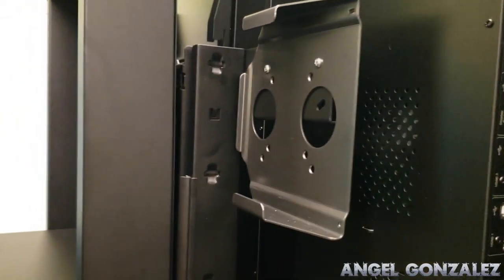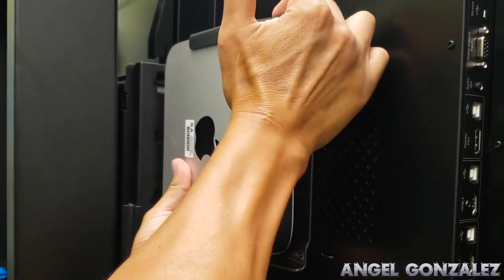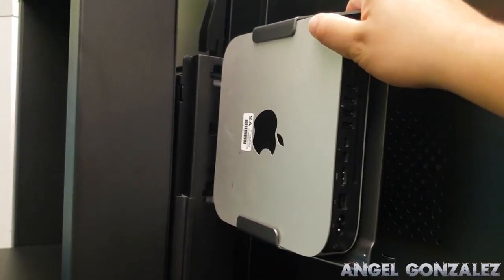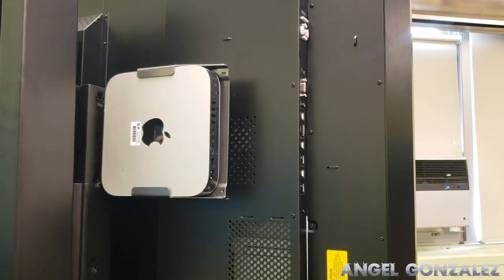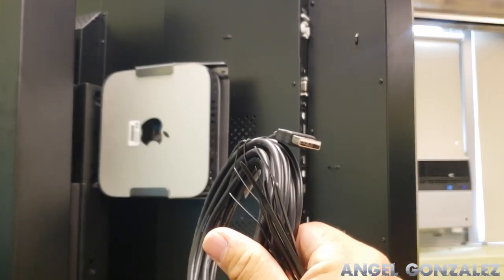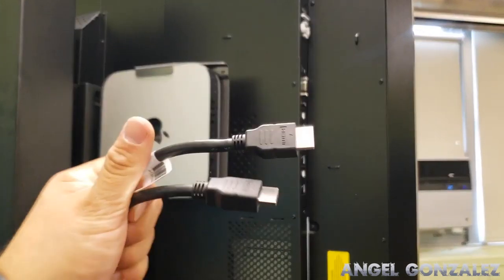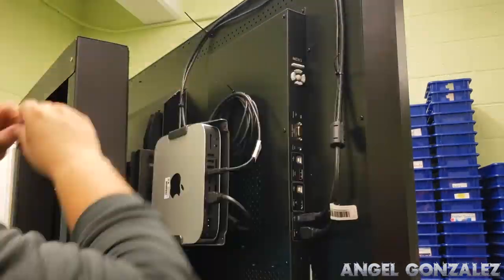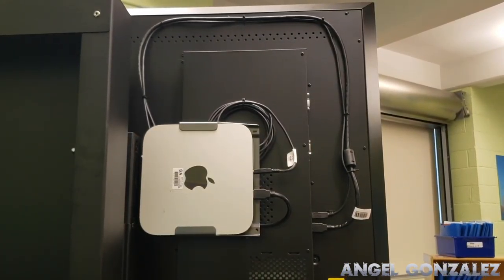The Mac just slides right in — give it a little nudge and it's in, tightly secured. Now we wire the Mac: we need three cables — power, HDMI, and USB. The USB cable comes with the board, but the board unfortunately doesn't come with HDMI, so make sure you have one handy. Connect your Mac to it, and there's the Mac mounted on the Balance Box with some cable management for the USB and HDMI.